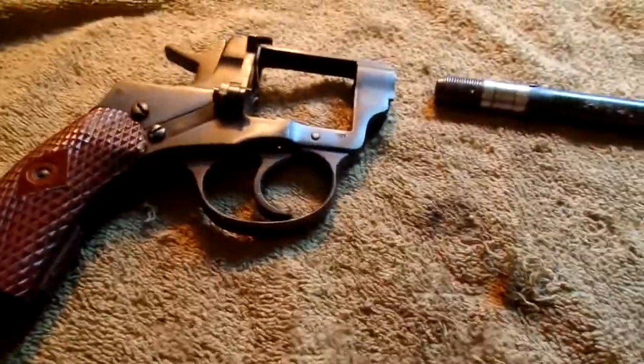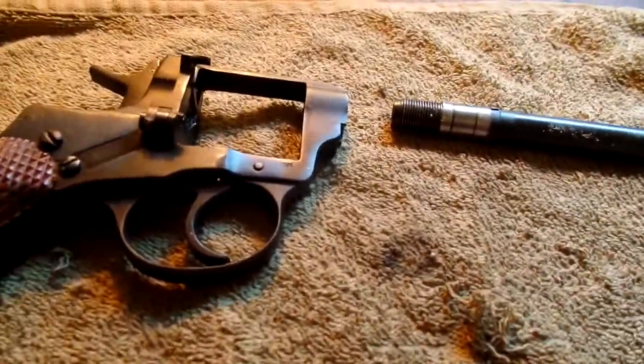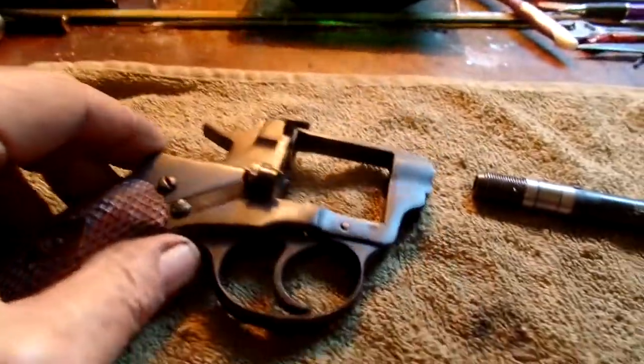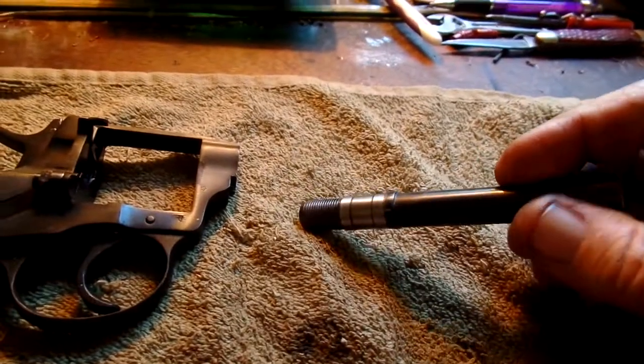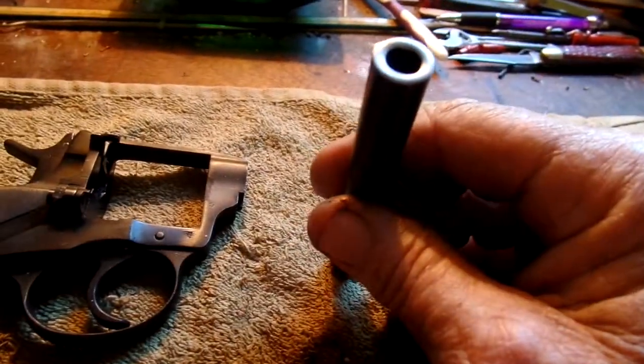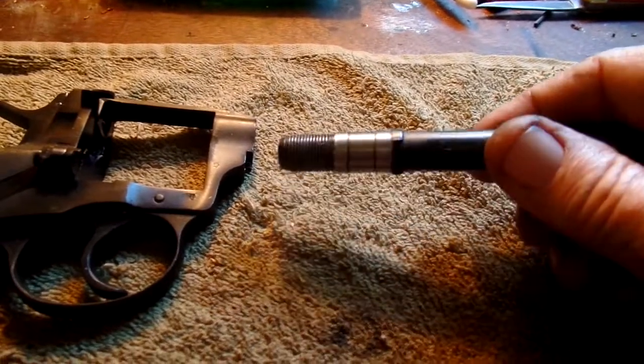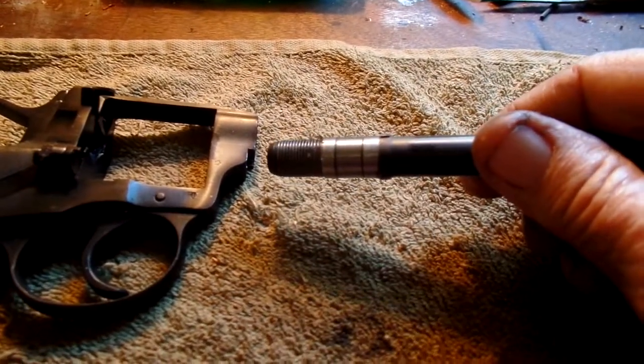I thought I'd outline my next project. This is an old style Russian revolver. It's a part but the main problem seems to be the barrel — the rifling has been corroded away and it's oversized.